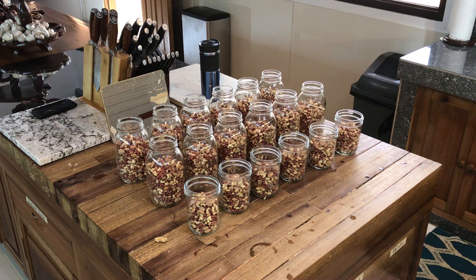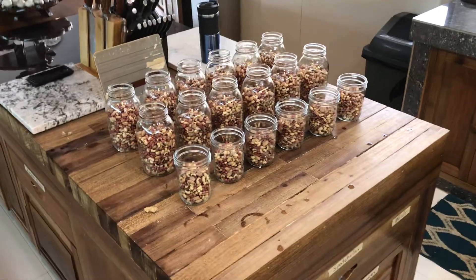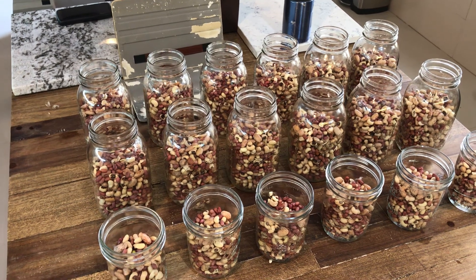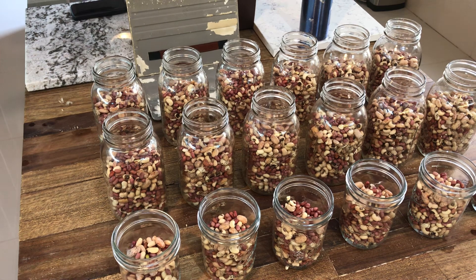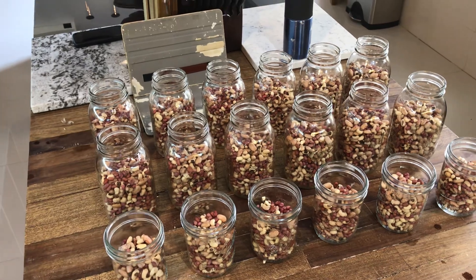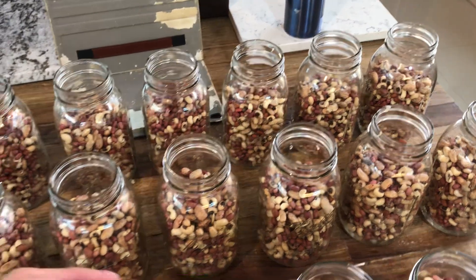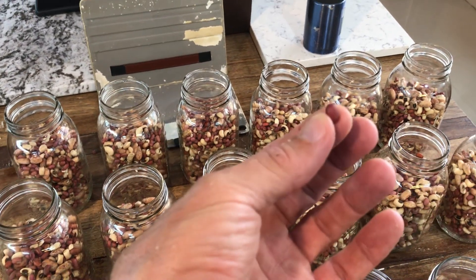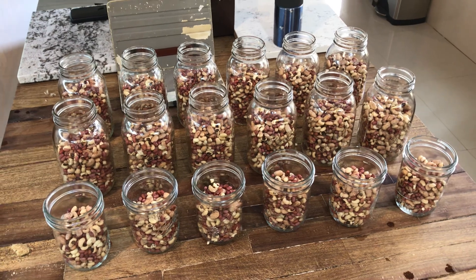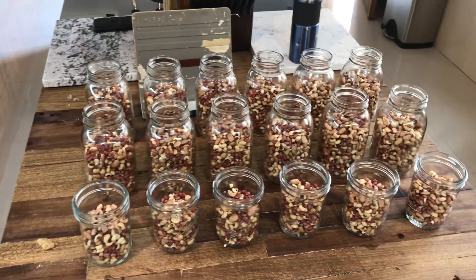I'm sure you've all had Bush's baked beans — we're going to attempt to beat that today. I've got three varieties of beans: black-eyed peas, pinto beans, and these little tiny brown ones native to this area that are supposed to be very delicious. It's a three-bean combination, and this is four kilos of beans, which equals 12 quarts.